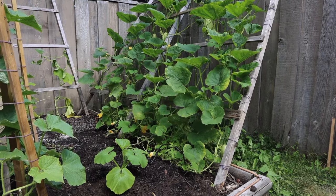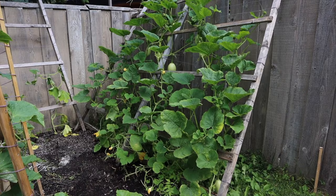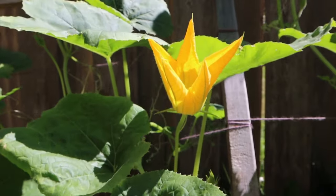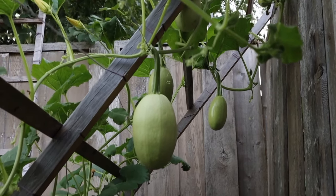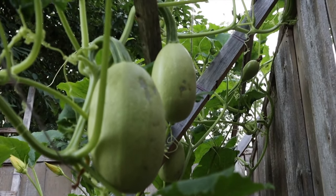Before you know it, this trellis is going to be full of life — first with the foliage growing up it, next with the flowers where the squash fruit ultimately gets pollinated, and lastly with those beautiful summer squashes hanging off of it for you to easily harvest and enjoy in a summer meal.